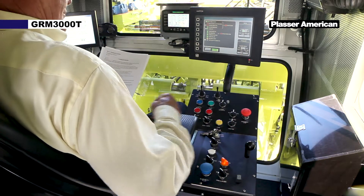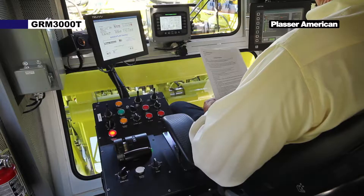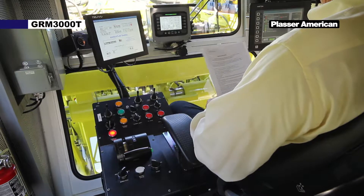Return the engine to idle. Turn the travel work switch to off. Follow the shutdown procedures.